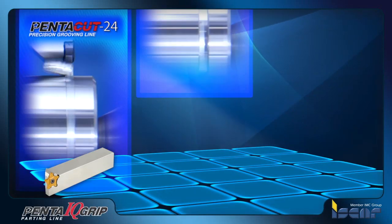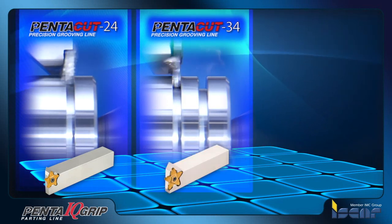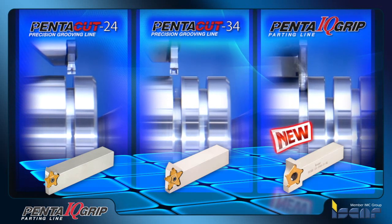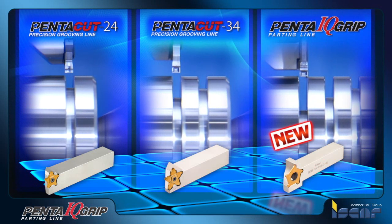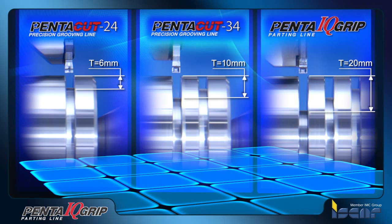Following the successful introduction of the Penta 24 and Penta 34 inserts for precision grooving, Iskar is presenting the next evolution: Penta IQ Grip. Iskar's new Penta IQ is a five-cornered parting insert — your best choice for parting up to a 40 millimeter part diameter or up to 20 millimeter depth of cut, with guaranteed advantages in performance, tool life, and profitability.